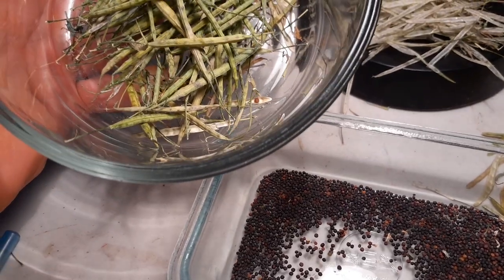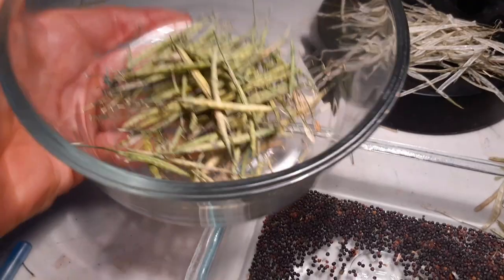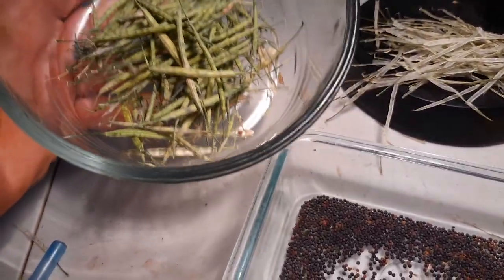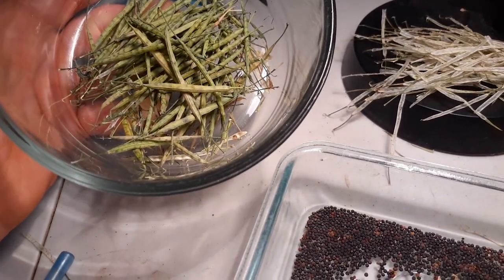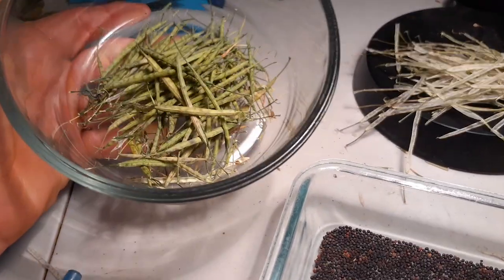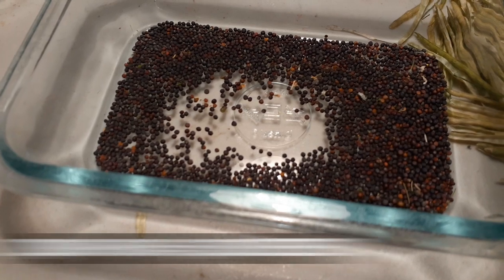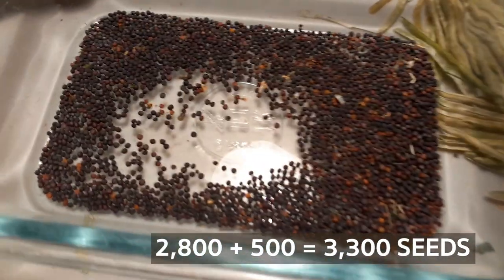I had to pick this a little early — that's why they're still kind of green — because it was infested with some aphids. There's still probably about 500 seeds in here, so we're probably up to around 3200 to 3300 seeds from one small kale plant. That's incredible.